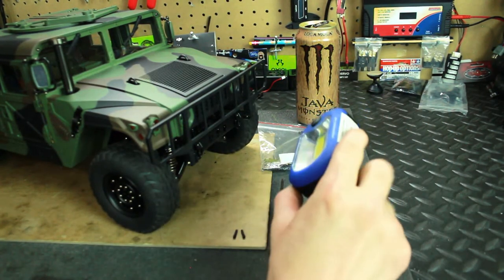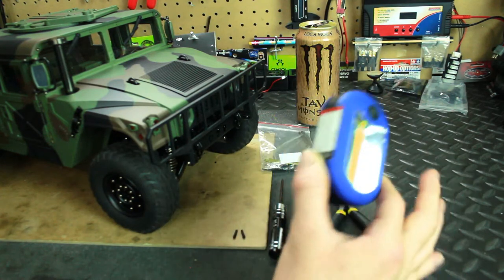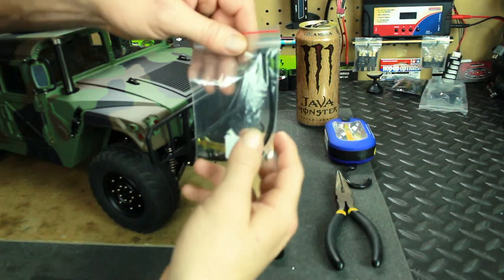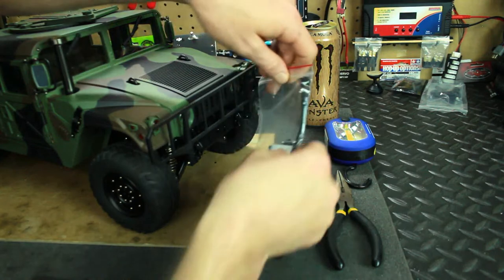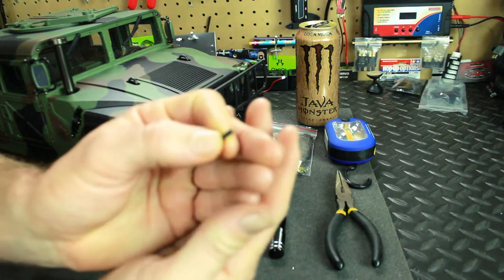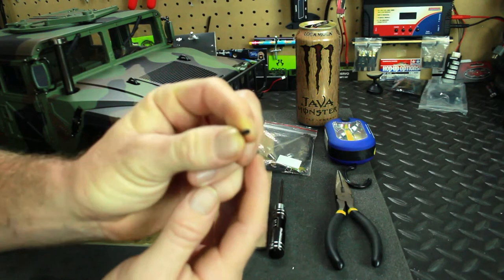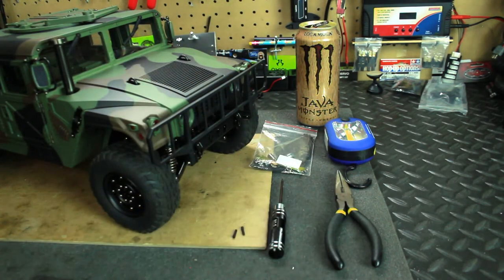You also want to have a flashlight to see down into the differential cover — you don't have to have one, but I'd recommend it. And you want to get your parts bag out, because the truck comes with a bunch of spare parts. In this bag are two little 1.5 millimeter grub screws, which you'll use to lock up the differential.